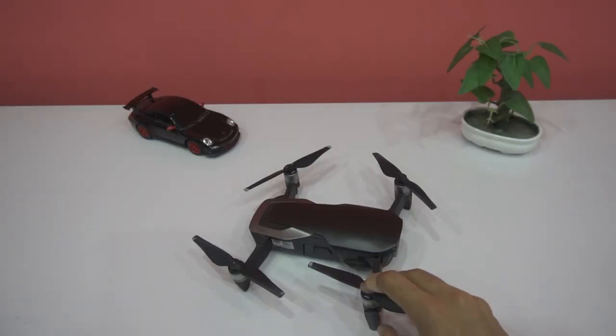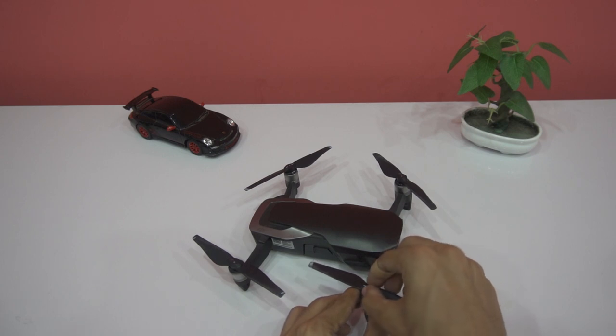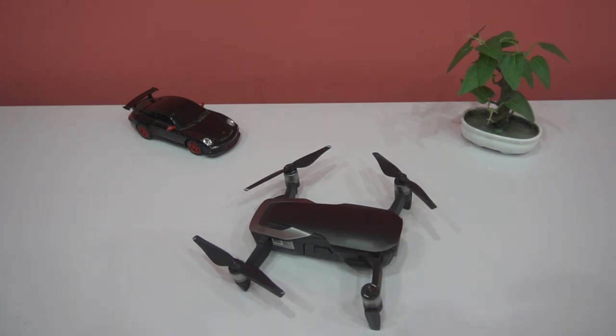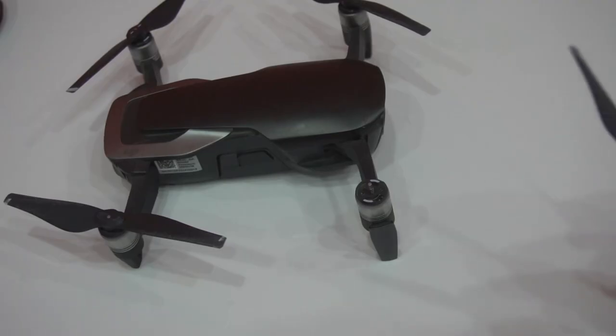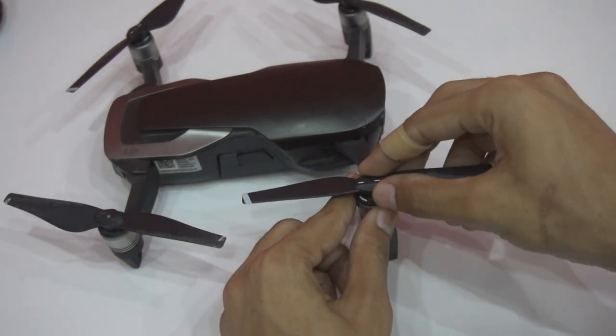To remove the propellers from the Mavic Air, just push the propellers downward and then rotate them clockwise. To install the propellers, place them on the motor, then push the propellers downward and rotate them clockwise.